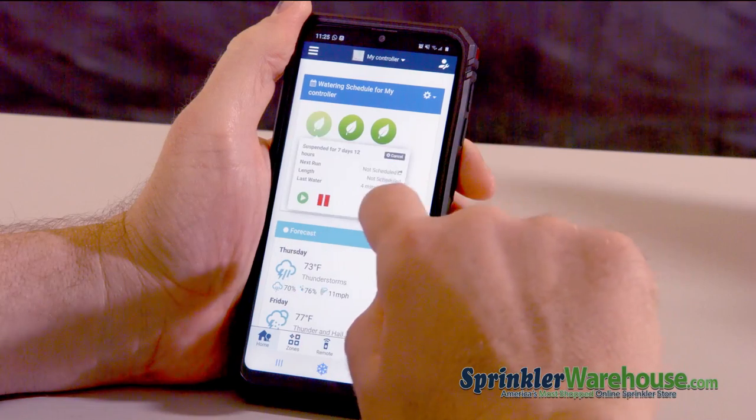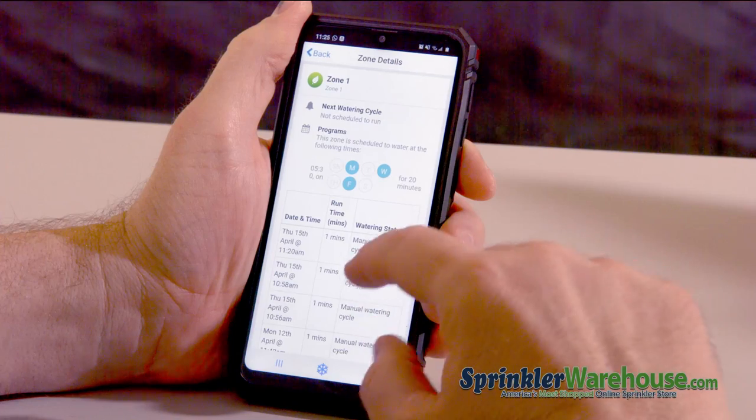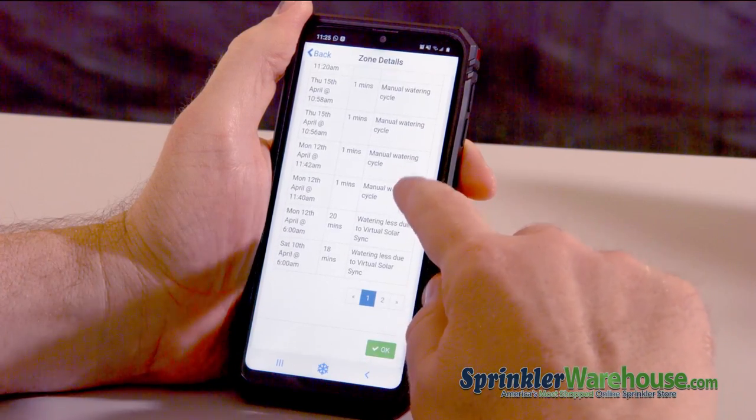And if you hit a zone icon and hit the little I button right there, you can see all kinds of information about the zone, like when it's scheduled to water, its recent history, etc.